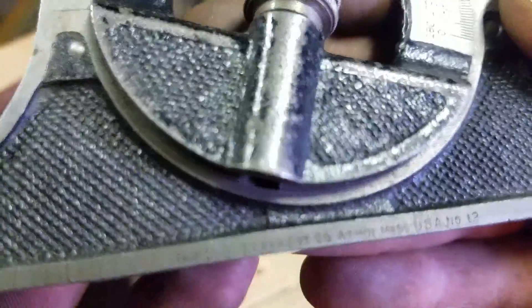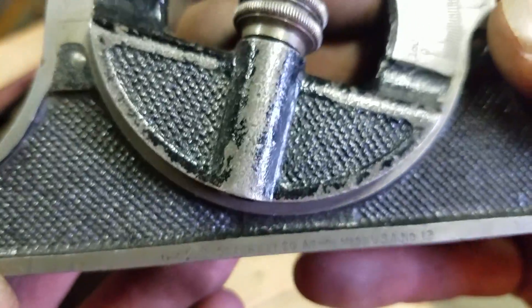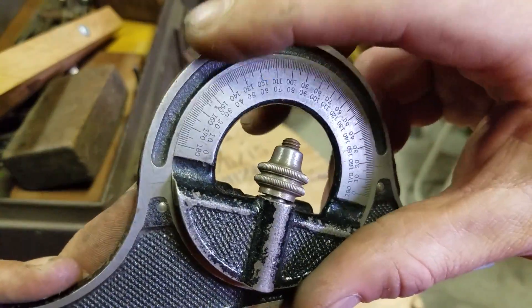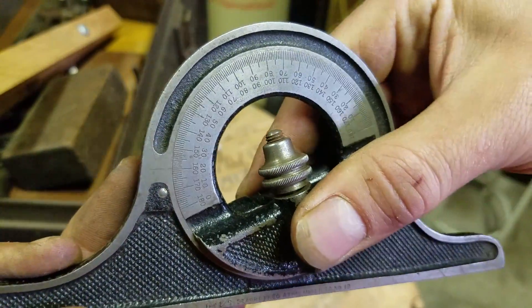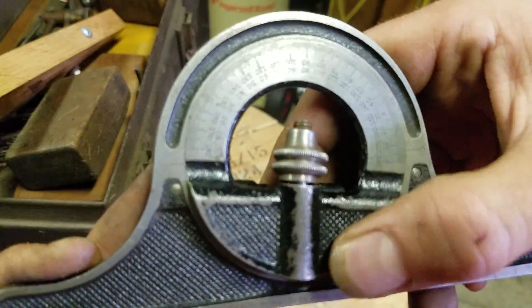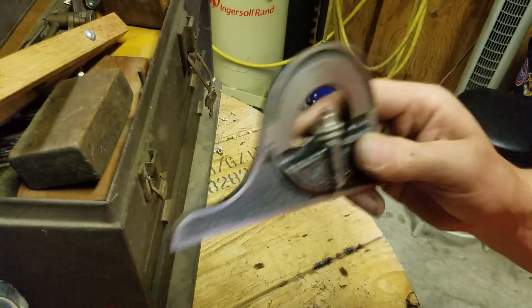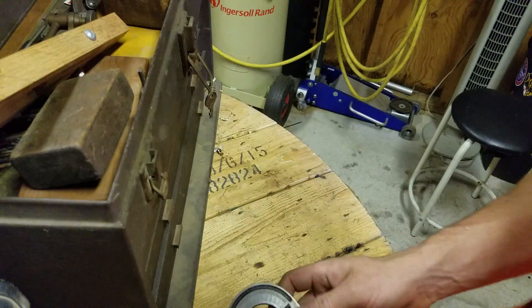The part number — just number 12. It's definitely gotten some use, but it's still really smooth. The Starrett doesn't screw around when it comes to tolerances, and I'm sure if this didn't move smoothly leaving the factory, it wouldn't have left the factory.